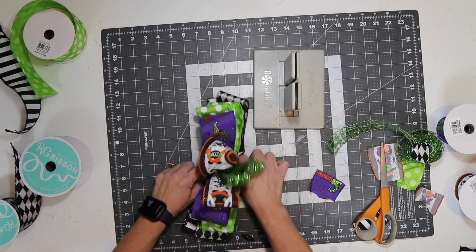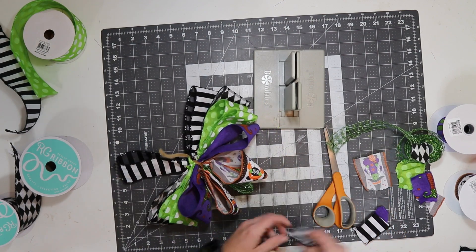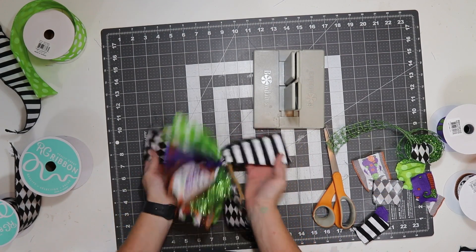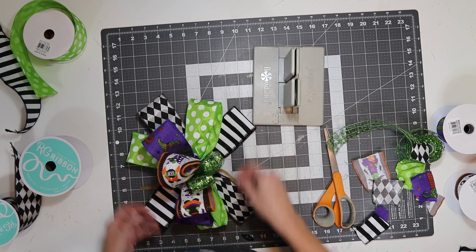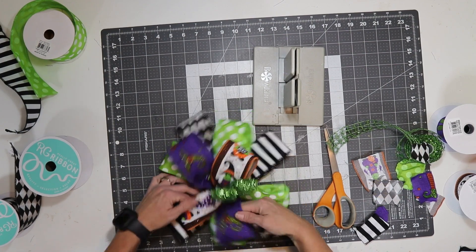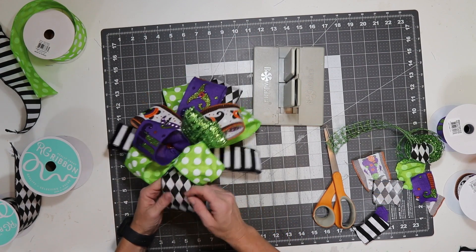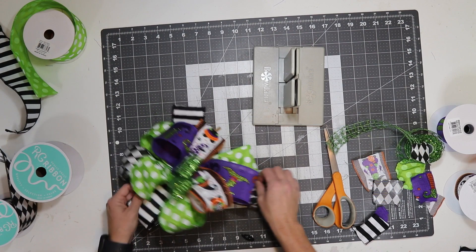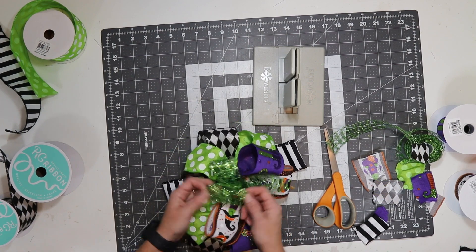I think I got most of them. Now I'm going to set this down and start at the back and make my way up. I'm going to pull these on either side — doing opposites — so it goes straight harlequin stripe, then I'll do the green in between those, and then purple and the witch, again doing opposites. Once you get it pulled out, you want to start fluffing it up.